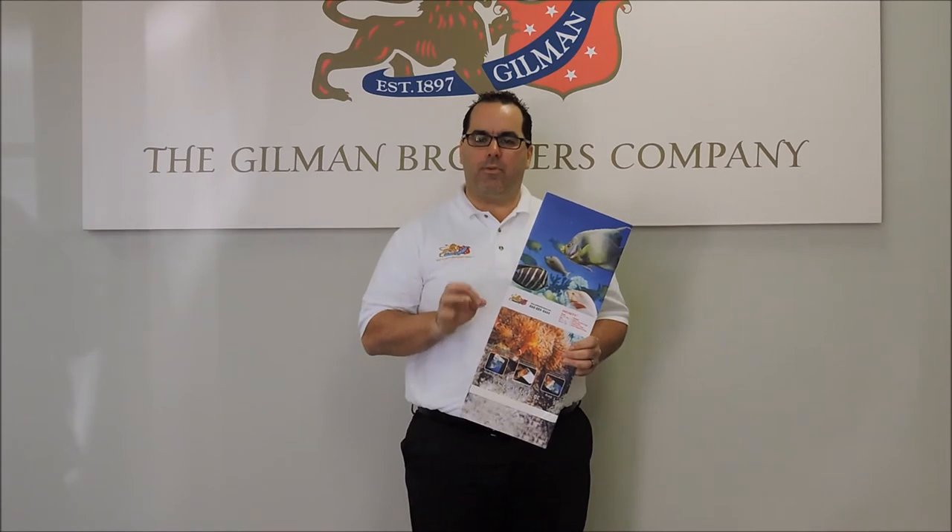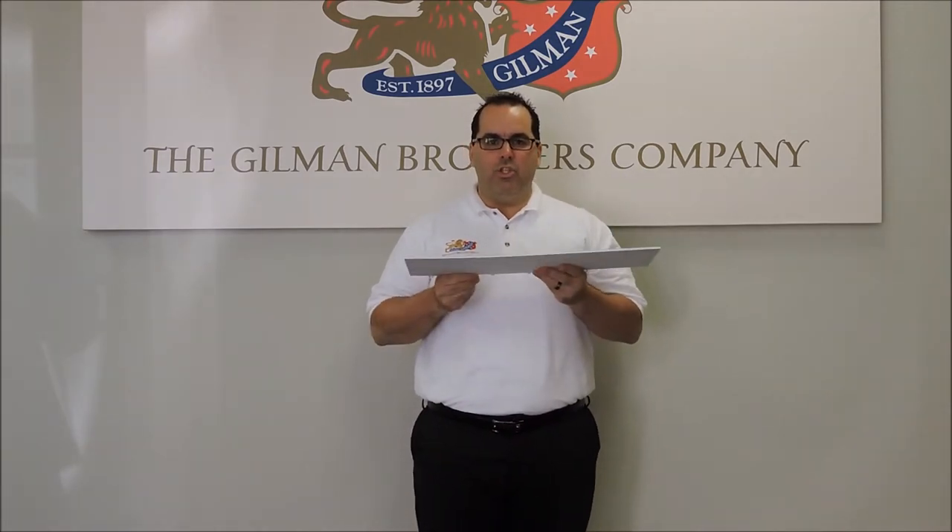Hi, I'm Bill Van Horn with the Gilman Brothers Company. Today I want to talk to you a little further on Infinity. There are a few other videos that you've seen, but this one I want to show the advantages of taking the Infinity board and shipping it flat.